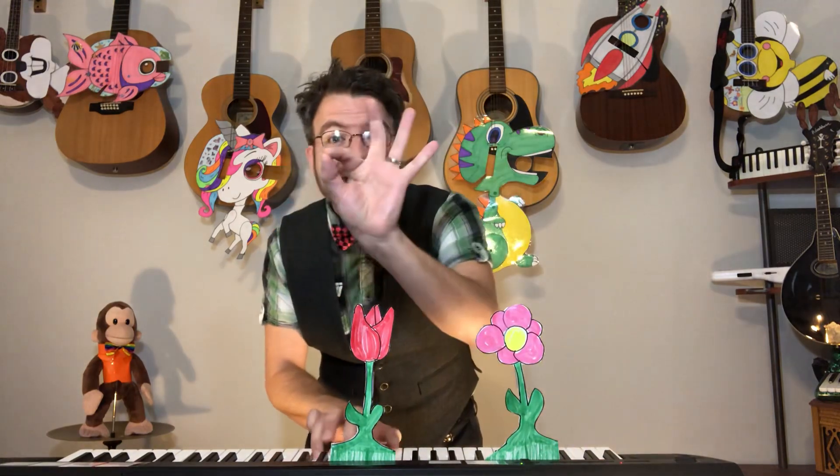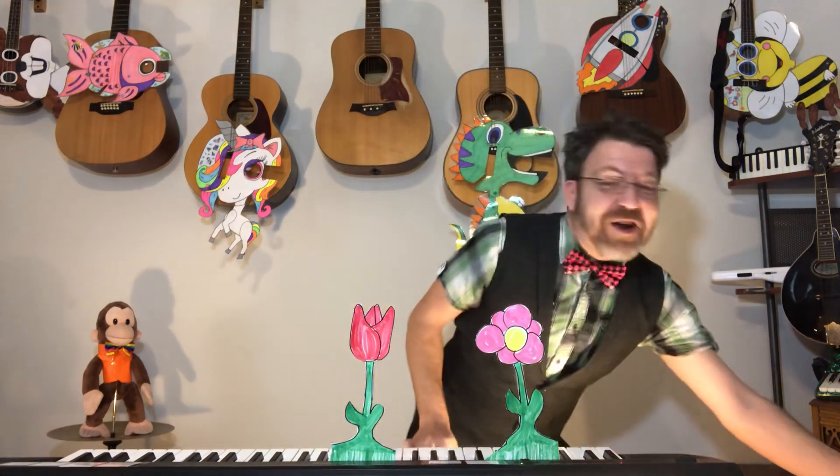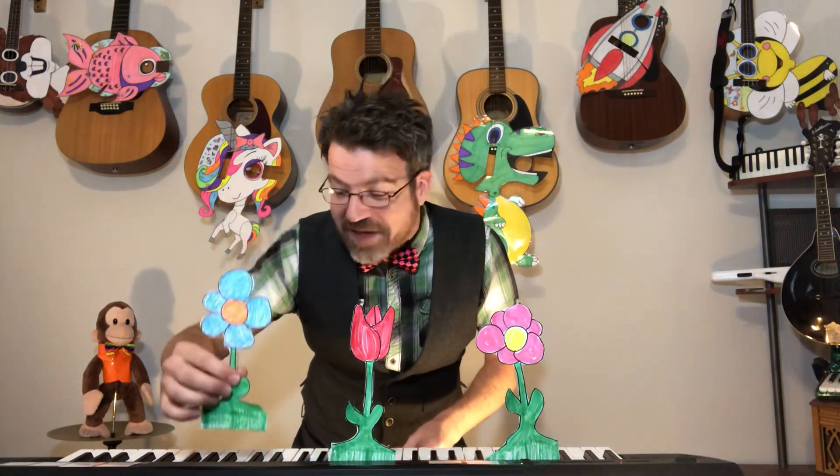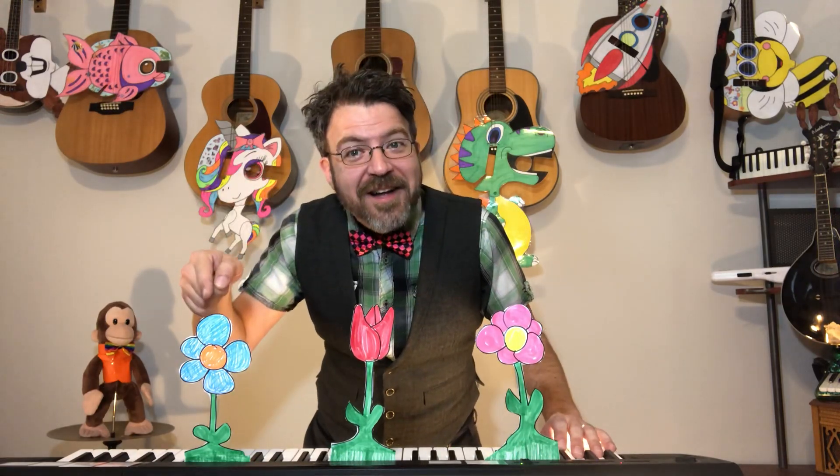Let's plant one more flower. Okay, here we go. Get your seeds ready. You plant a seed in the dirt. The rain falls in a shower. The sun comes out and what do you know? Up pops a flower. So we planted our seed in the dirt, then we had the rain and then the sun. And look what it made — it made another flower. So let's count them together. One, two, three. That's right. Three flowers.